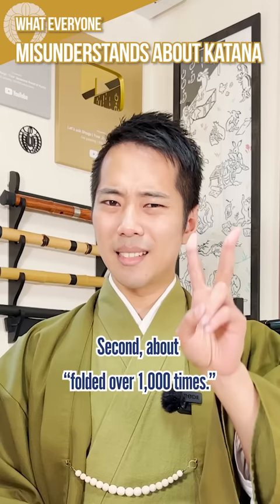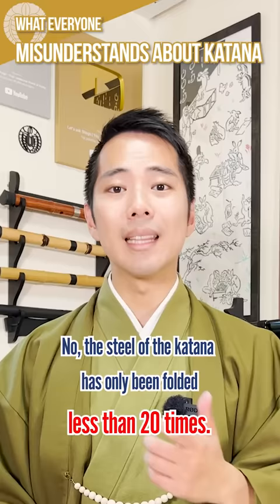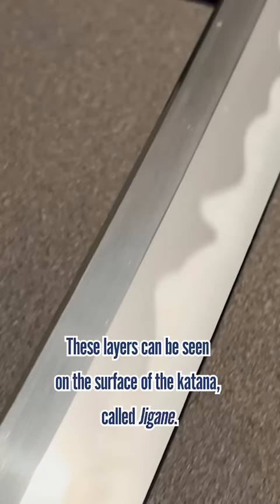Second, about folding it over one thousand times — no, the steel of the katana has only been folded less than twenty times. What's one thousand is the number of layers created by the folding. These layers can be seen on the surface of the katana, called jigane.